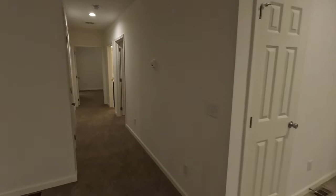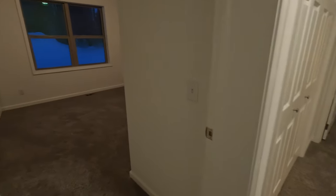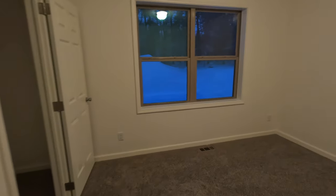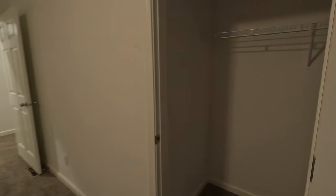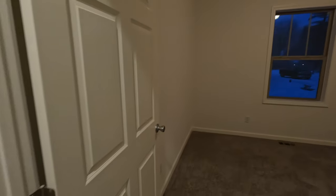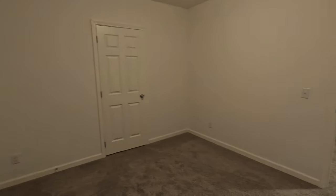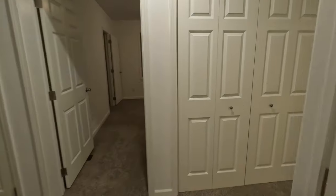Off the foyer there's a coat closet, then down the hallway the first door goes into the basement, which we'll visit in a minute. Then you have bedroom three on one side — a good size. You can see room dimensions on the floor plan, which I'll put a link to in the description section of the video. Across the hallway is a second bedroom, also with a good size closet. The windows are clay — a clay package with three-over-one grids.